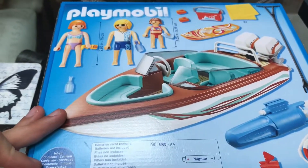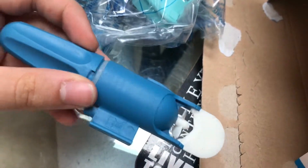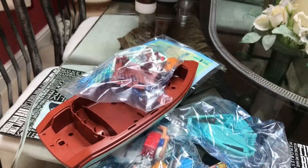Anyways, without further ado let's unbox it and see what we've got. Let's unbag all these things.